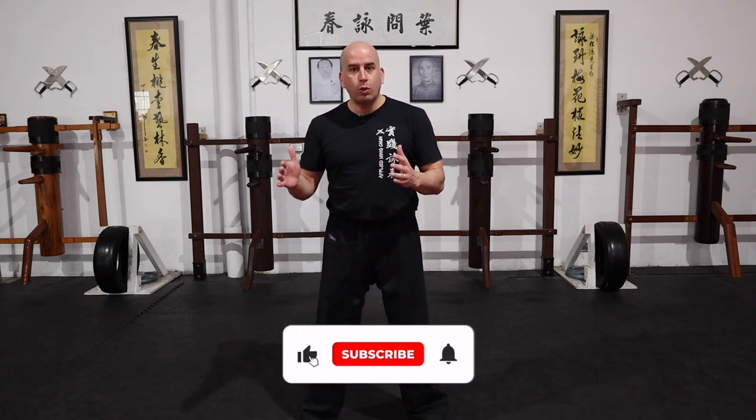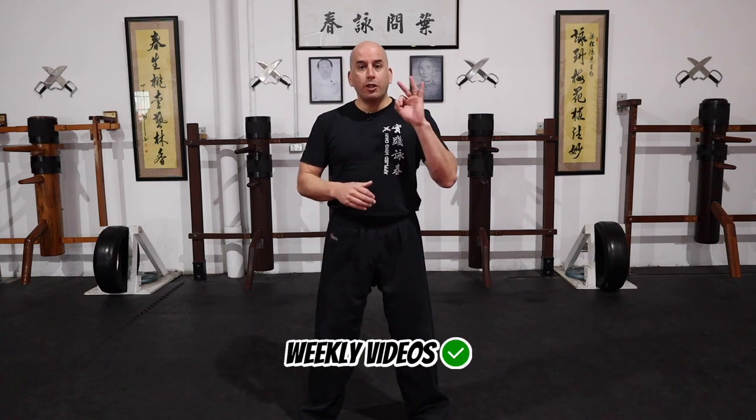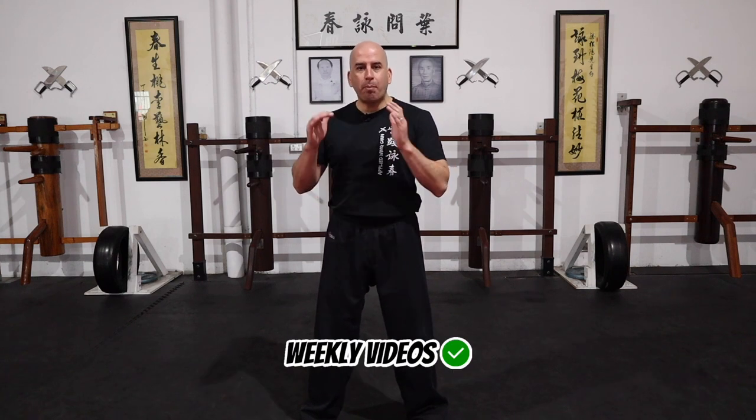Many people will recognize the wooden dummy as a Wing Chun training tool, but a lot of people don't know how to use it or how to apply those techniques into a fighting situation. So in today's video I'm going to show you three effective ways on how you can practice these techniques on the wooden dummy and then translate that on to using it with a training partner. So guys, let's get started.